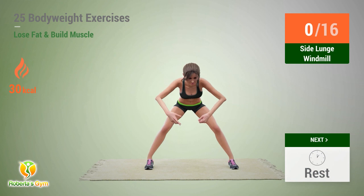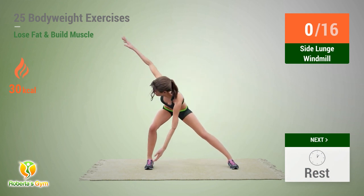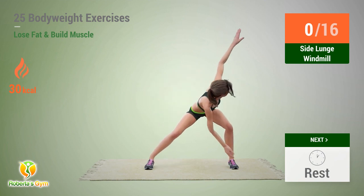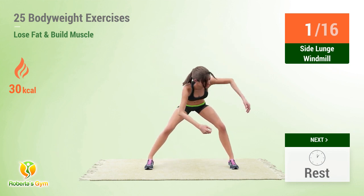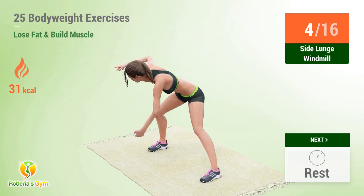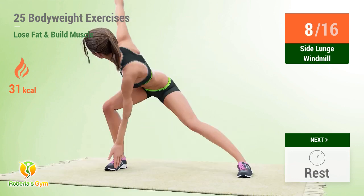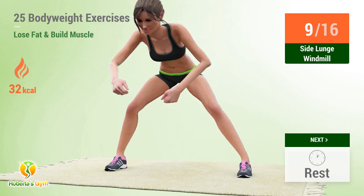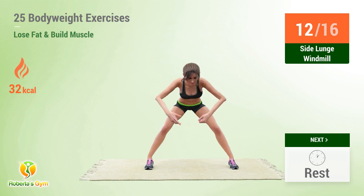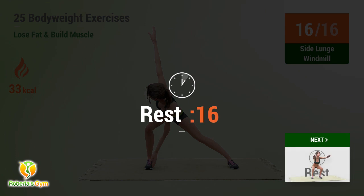Up next: side lunge windmill! In 5, 4, 5, 6, 7, 8, 9, 10, 11, 12, 13, 14, 15, 16. Rest time!